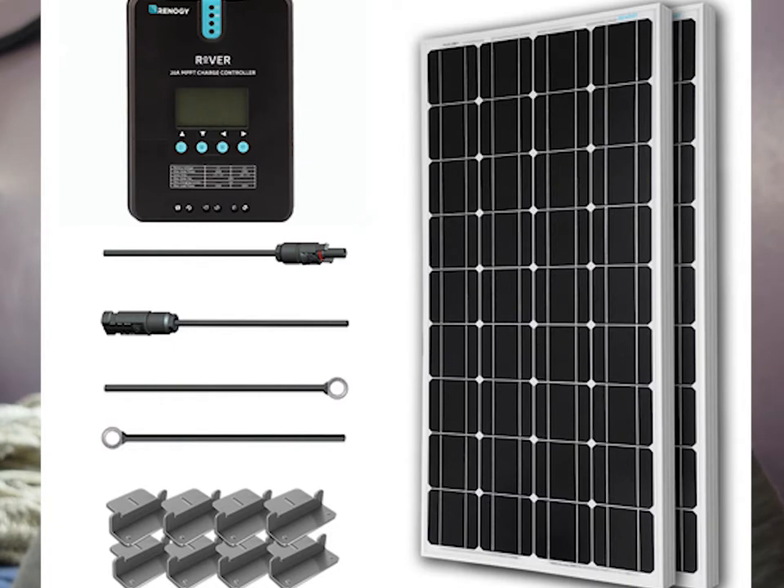Hey YouTube, I know it's been a while. How you doing? I'm just going to go ahead and do a quick product review for you. I've had this product for about 3 months now, maybe a little bit longer. That is the Renogy 200 watt solar panel kit.